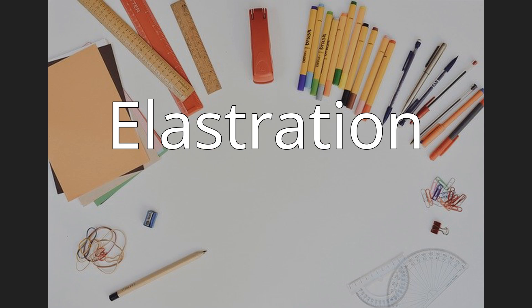In animal husbandry, rubber bands are used for docking and castration of livestock. The procedure involves banding the body part with a tight latex rubber band to restrict blood flow. As the blood flow diminishes, the cells within the gonads die and dehydrate, and the part eventually drops off.